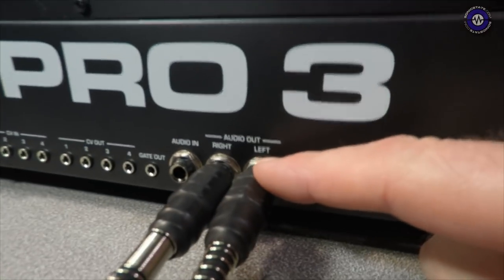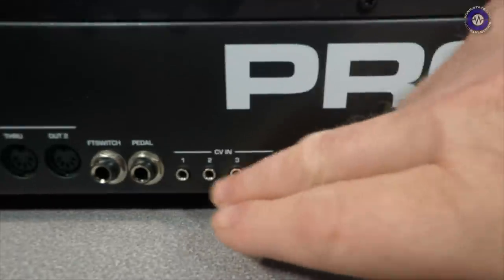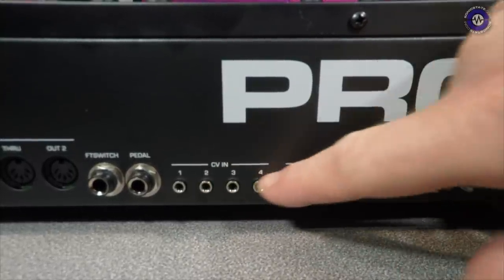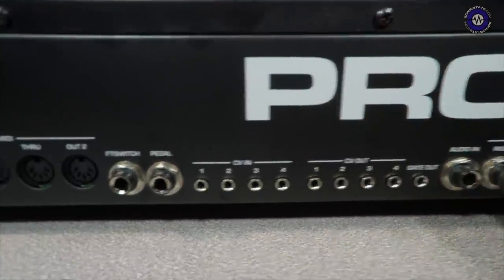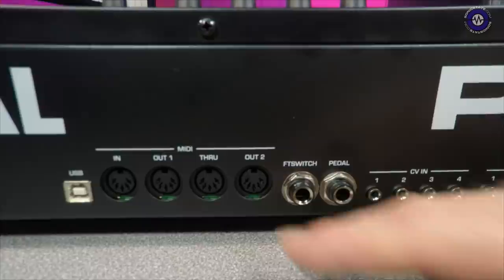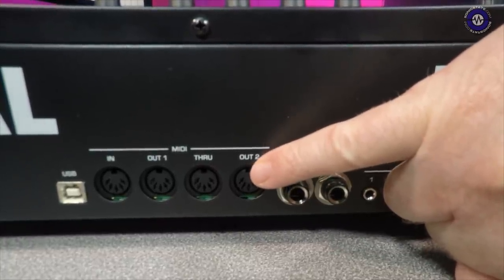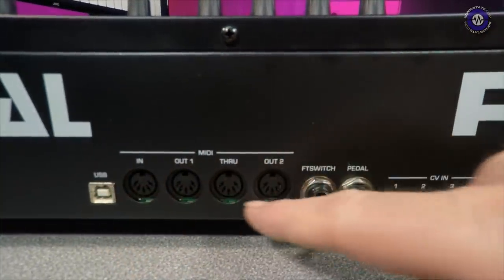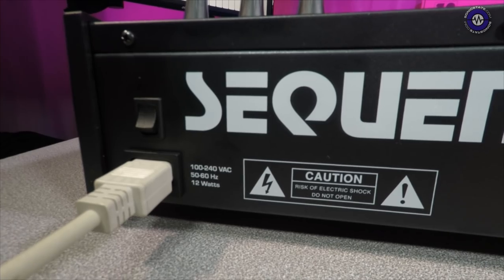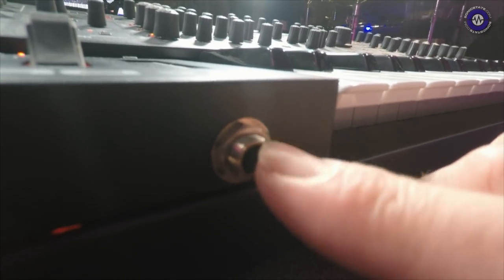Looking at the hardware I/O: audio out on left and right quarter-inch jacks, mono audio in, a gate output, four CV outputs and four CV inputs — all routable into the mod matrix and accepting audio rates for interesting modular integration. There's also a pedal and footswitch input. MIDI includes in, out 1, through, and out 2. Power is switchable 110–240V with no wall wart, and there's a headphone jack around the front.